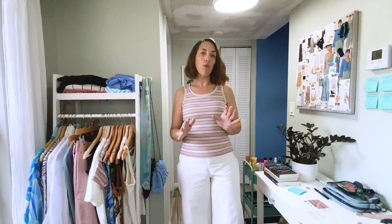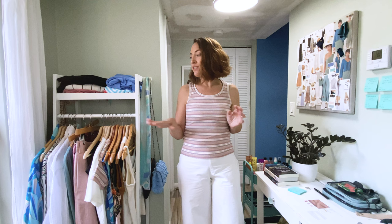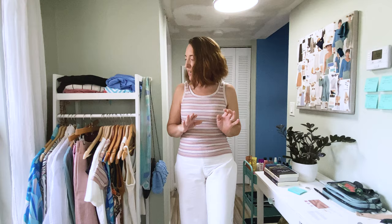My last video got a lot of comments asking if I could go more into detail on the fabrics I use. So I made sure to print out copies of all the fabrics I'm using in these patterns. If you see me looking at notes, that's what I'm looking at so that I can accurately describe the fabrics I used.